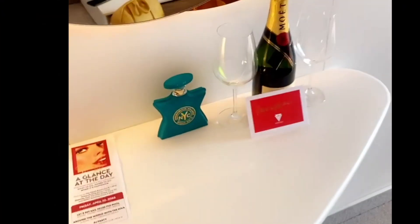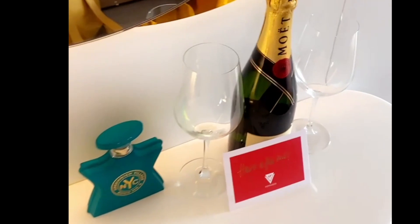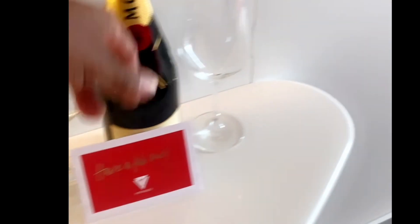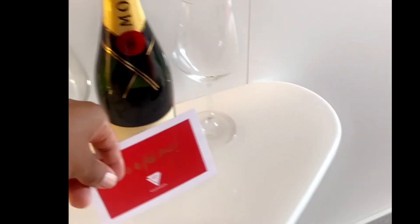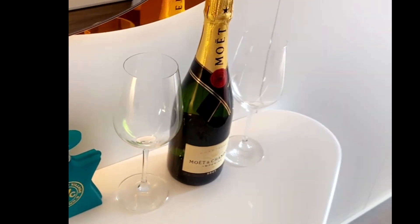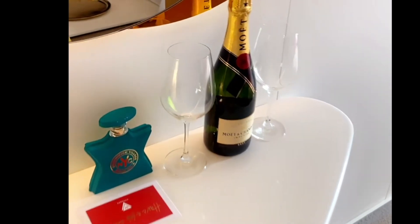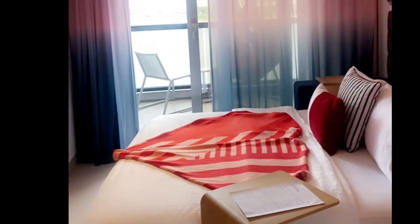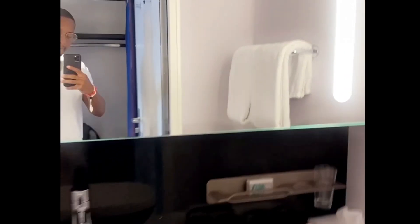I ended up taking this on vacation with me — it was the only fragrance I took just so I could really get a good feel for it, and it was A1. The longevity on skin was about 6 to 8 hours, and on clothes it was probably about 12 hours. The fragrance — A1. I got a little bit of that burnt sweetness, similar to the Baccarat 540. The joint was hitting. This was out of Miami, so I will definitely be having a vlog about this cruise coming soon.